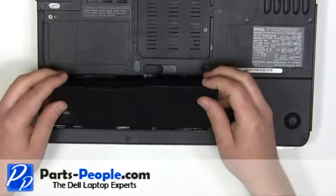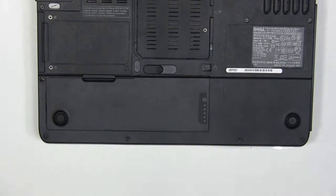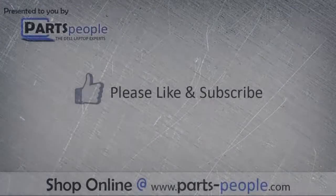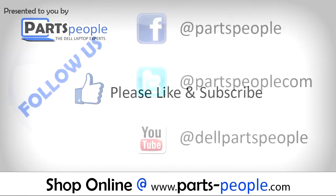Place the battery into the laptop and press down until the latch locks into place. We hope you found this tutorial useful. All parts discussed in this tutorial can be found at partspeople.com.